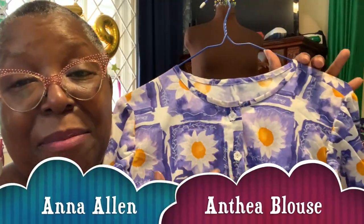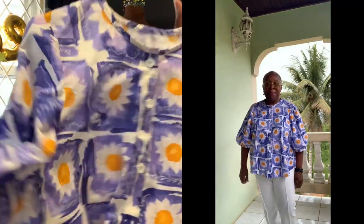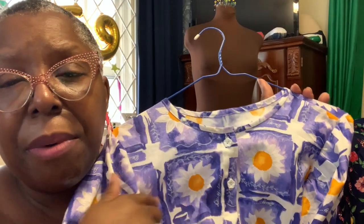Here is an actual Anthea blouse I did with daisies. Only problem is — my design does not line up. I don't know how I blew it, but I did. I'm still going to wear it. I still think it's lovely, but it's the sort of thing that's going to catch my attention. The fabric is so lovely, and I lined up the fabric when I cut it. I don't know where I went wrong, but most people won't see it — though you know how sewers are. You see your own stuff.